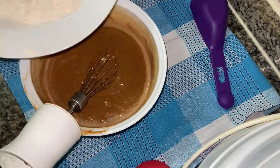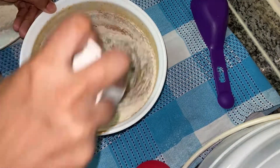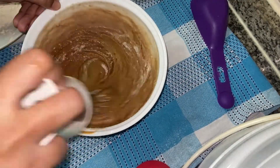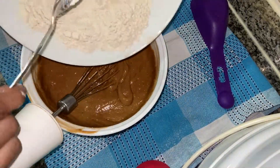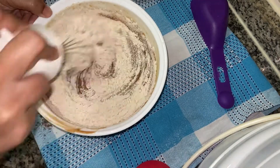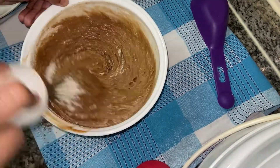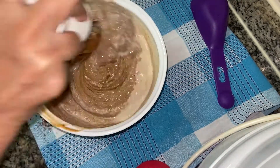The pan is at room temperature. We have all the ingredients at room temperature. We have to mix it with buttermilk. We are done mixing the batter in the pan.